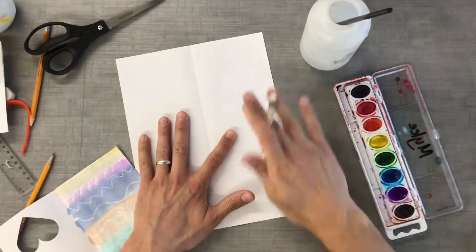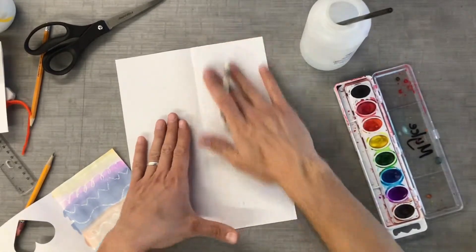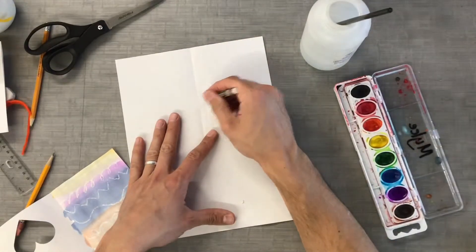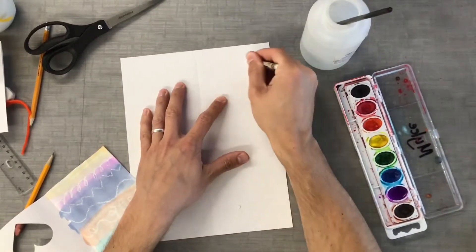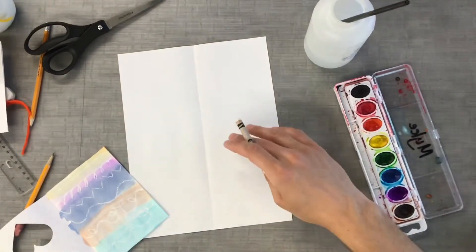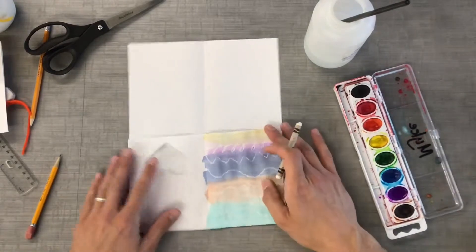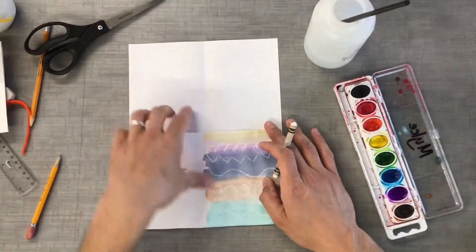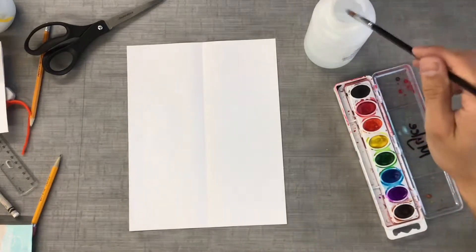Remember, I'm only doing this half of the paper — not both halves — because I'm going to paint this half here. Now that I have the crayon going all the way up to the top, I'm going to paint the whole thing. Even though I'm going to cut it in half when I'm done to make it into a card, that way we can pick our favorite half — or if you wanted to, you could even give two of them away.